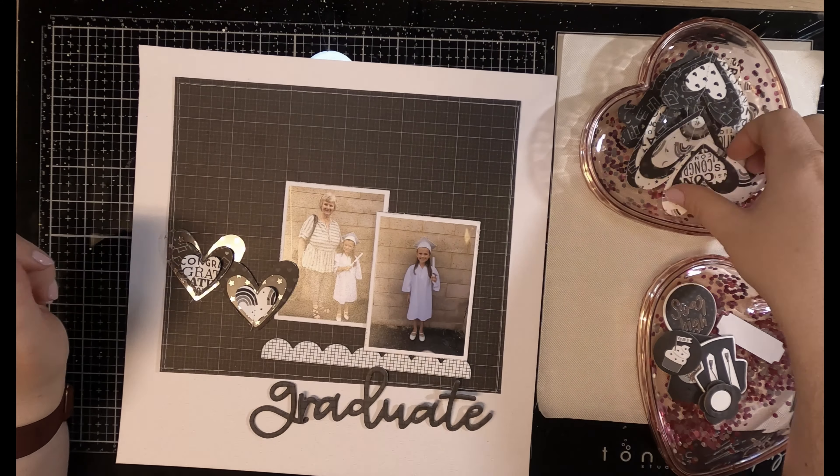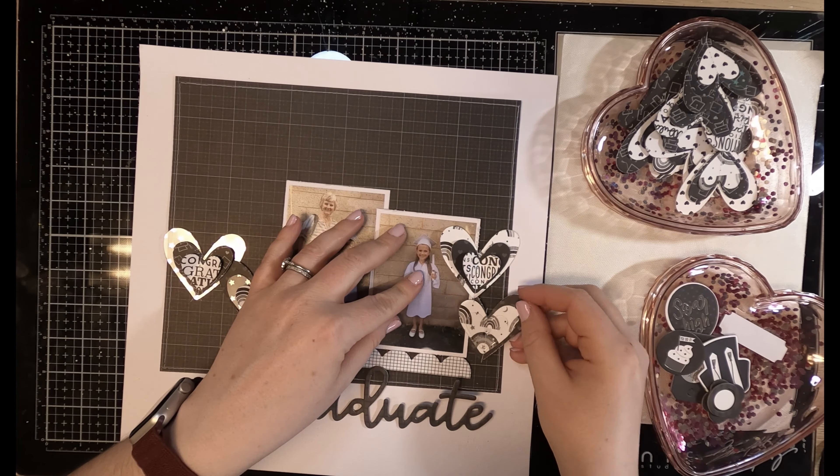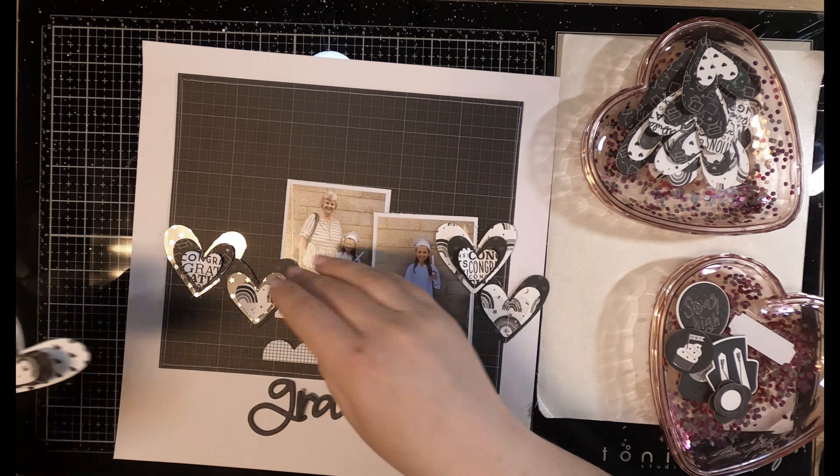Recently I became part of the Bella Boulevard design team, and one of the things that I'm going to be doing more often for Bella Boulevard is creating some process videos.